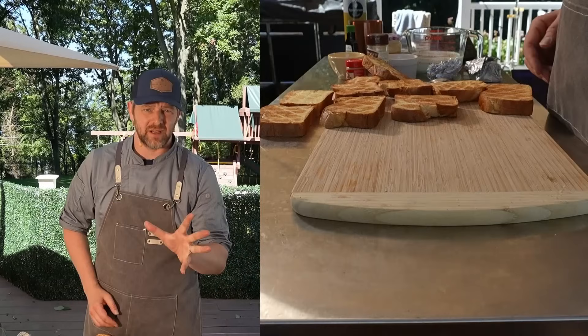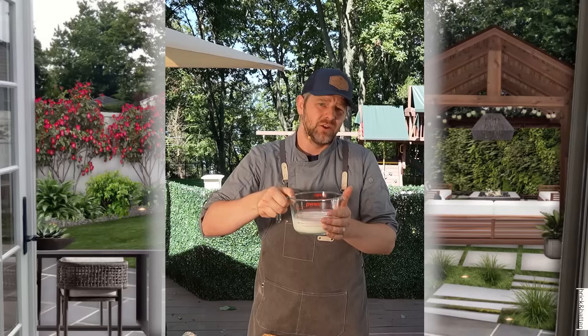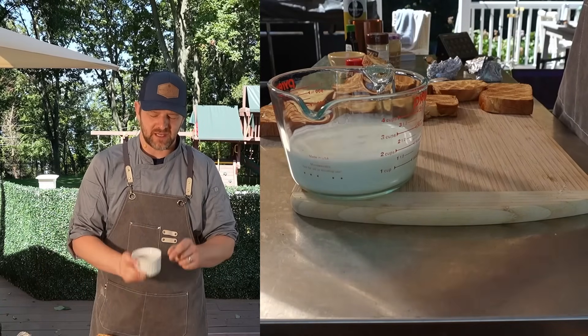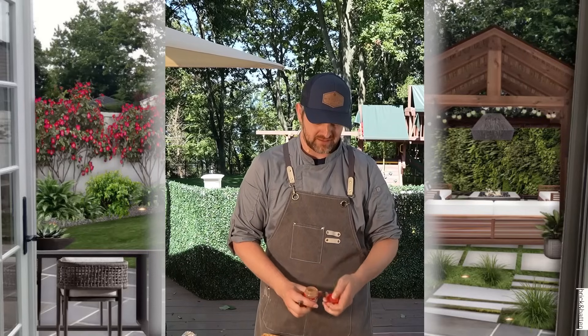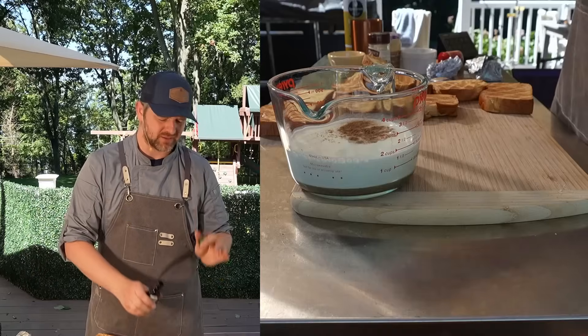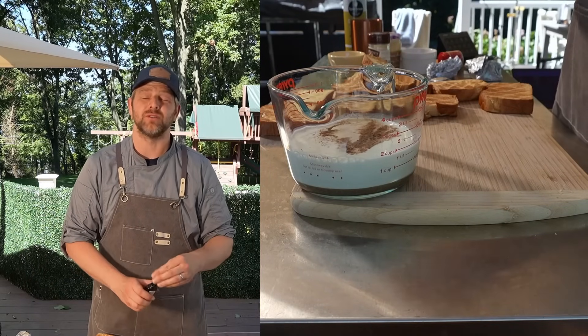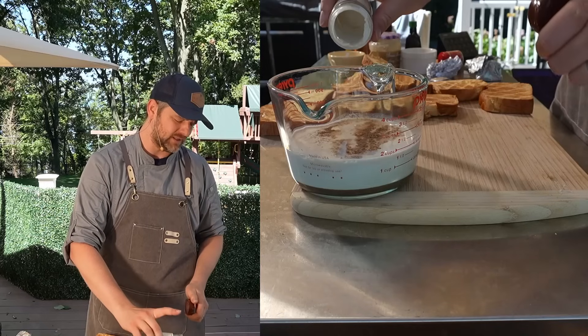Now that we've got our brioche toasted, let's go ahead and make that custard. I've got one and a half cups of room temp milk here. I'm going to add my three tablespoons of brown sugar, a little bit of pumpkin spice — about an eighth of a teaspoon. I love my vanilla extract, so I'm going to do about a tablespoon. And for my Madagascar pure vanilla powder, about a teaspoon.